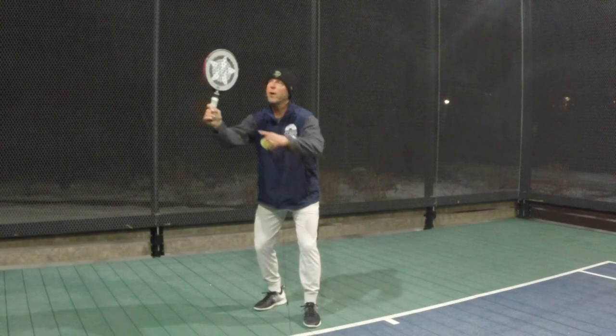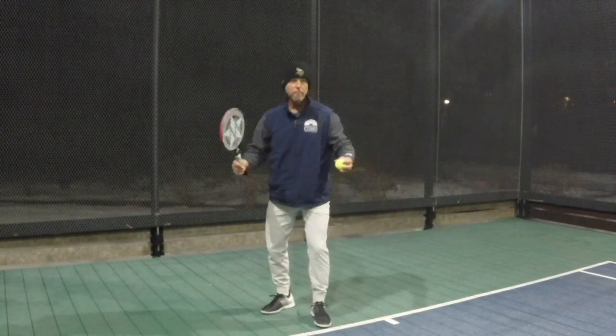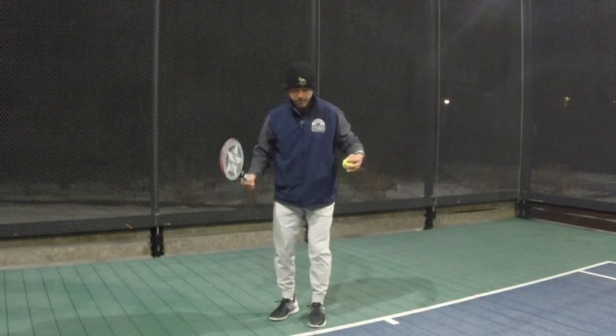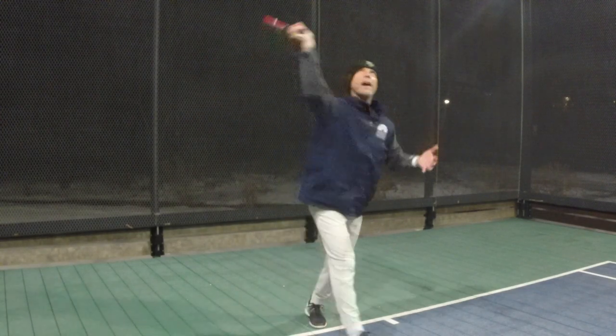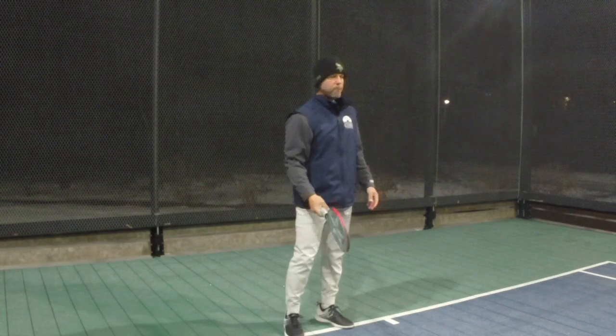So low toss in front, continental grip — start walking into the court so I'm getting ready for my serve and volley and getting a head start in my position. I'm only about two steps away from where I need to be for my first volley as I move forward.